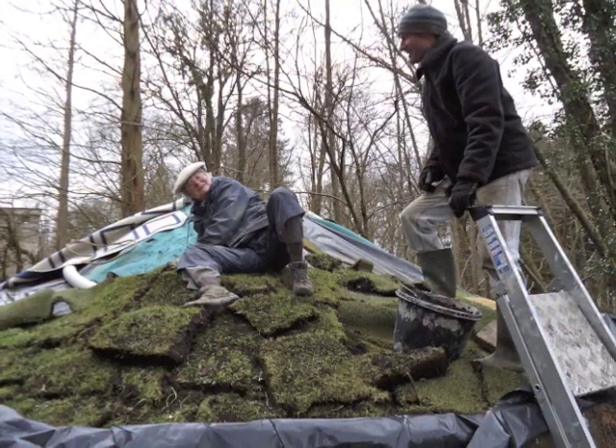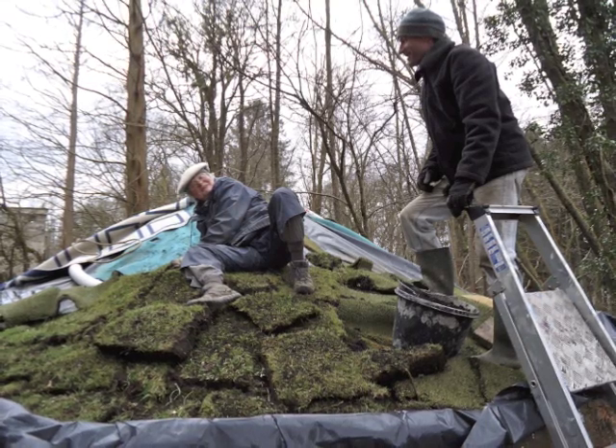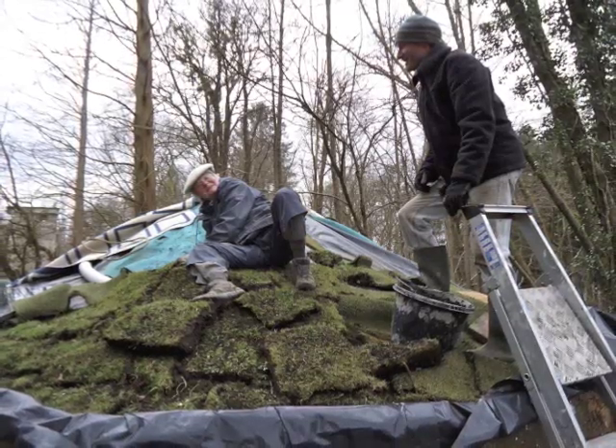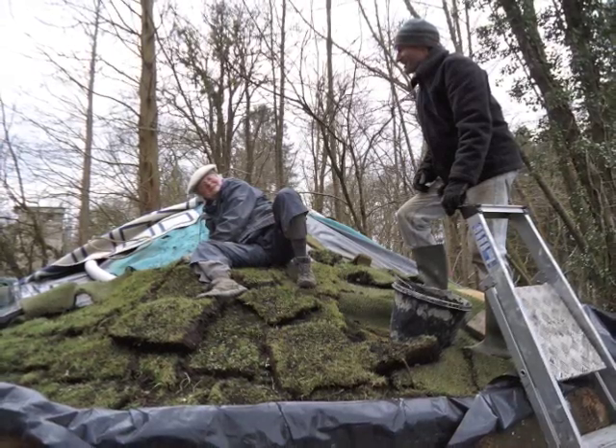Here's the roof. We've got carpet, then plastic, then a drainage pipe spiralling round for surplus water taking it down to the back, then more carpet, then turves that we've cut from about 20 metres away.